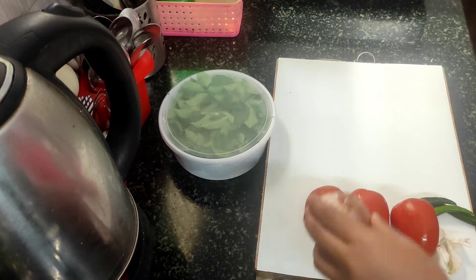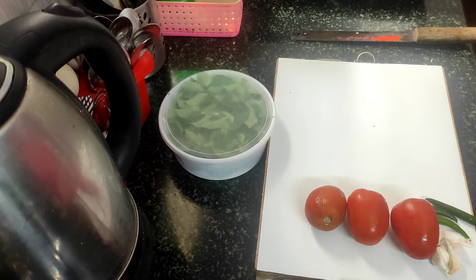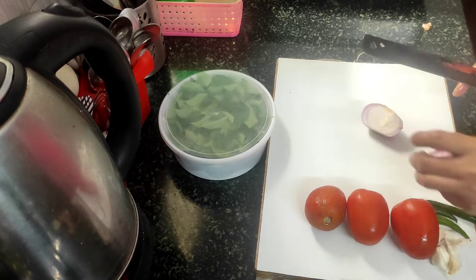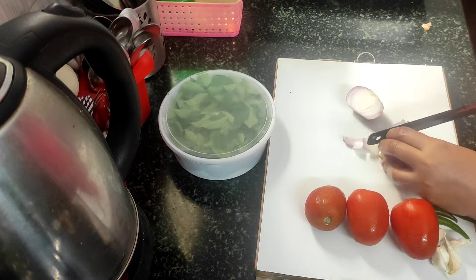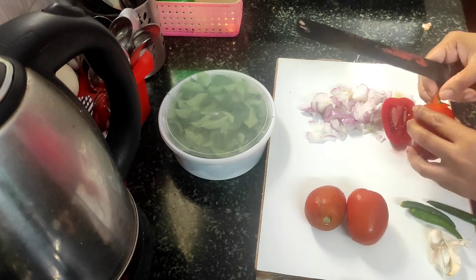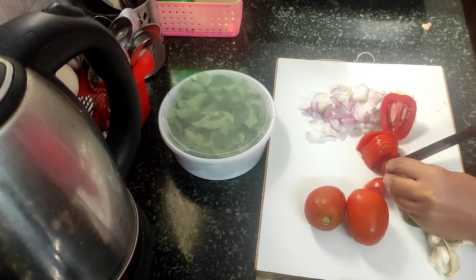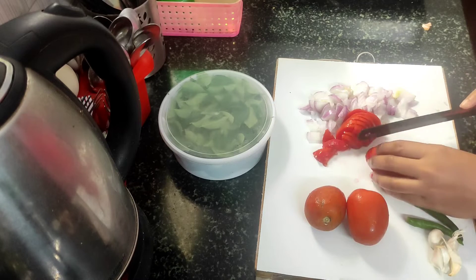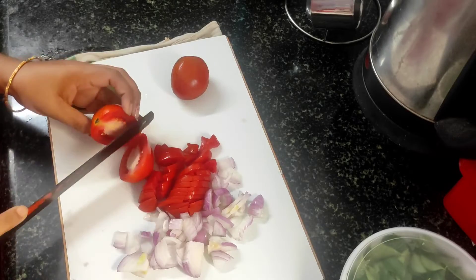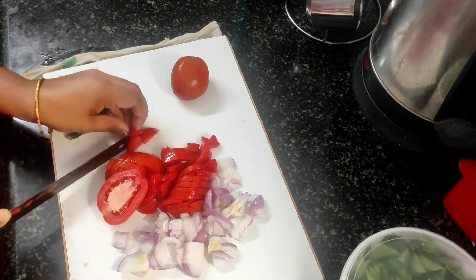I'm going to cut the tomatoes first and wash them. I will cut into a slice or chop. Same with tomatoes — this is a very easy recipe. You can try it every day. You can taste the spicy tomatoes. I use homemade sourdough. I will cut the tomatoes and cook them as well.